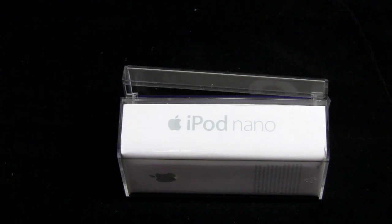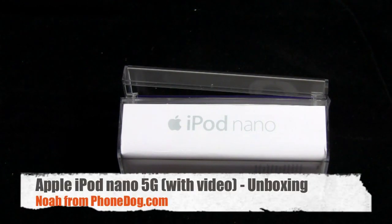So this is an iPod Nano. My name's Noah from phonedog.com. The Nano was sent to us — it's a long story — from Apple PR. It's a loaner. I didn't buy it. And the box is already open.